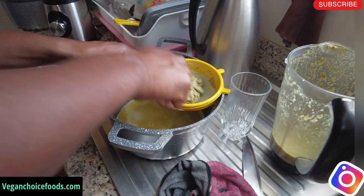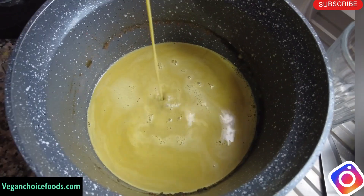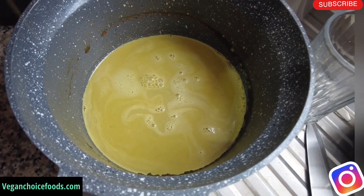As you can see, this is the straining process — this is what you have to do. And as you can see inside, this is what the tea looks like. The concoction, or whatever you want to call it, is for the prostate, family.